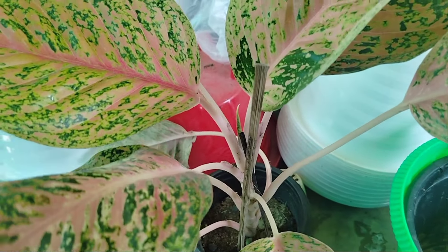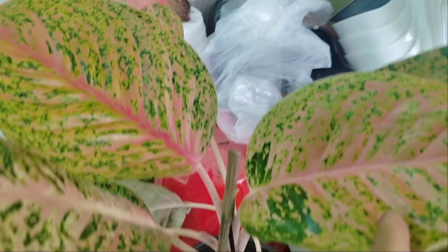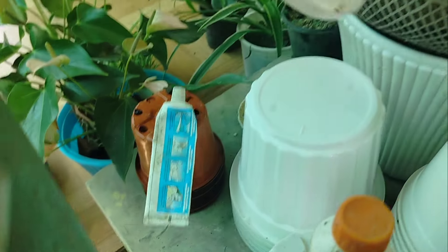The price is a lot. The price is only $250. Now we have to make $250, and we have to make the size of the pot. This is a green pot. And we have to make the pot. This is $50. This is the price of $50.